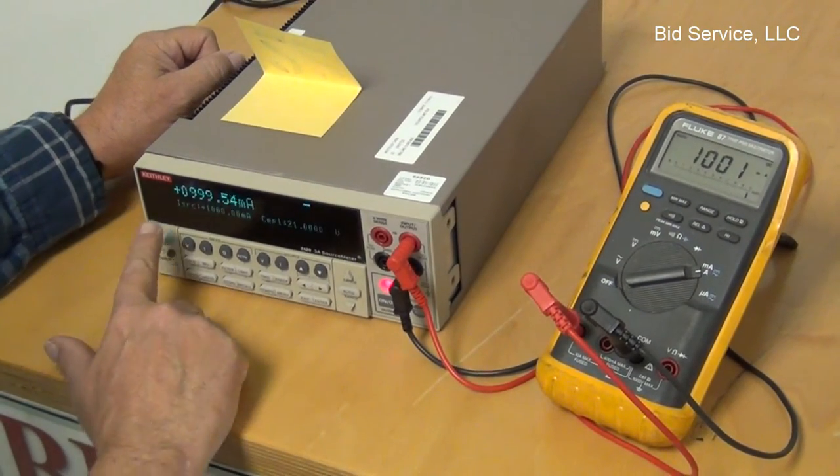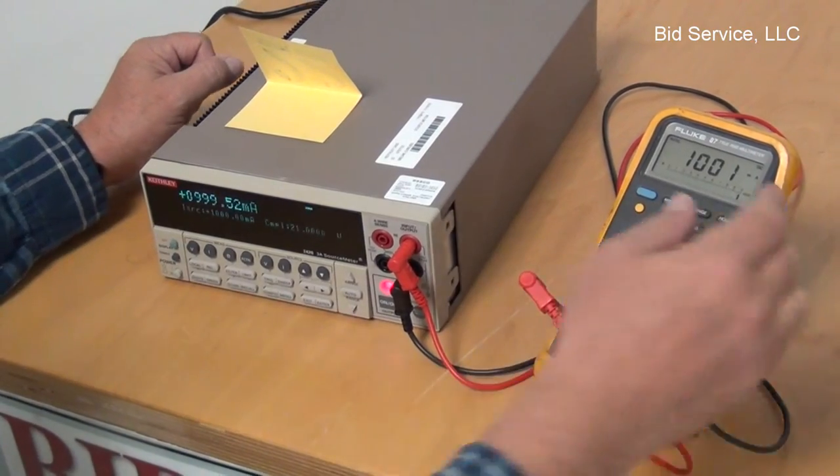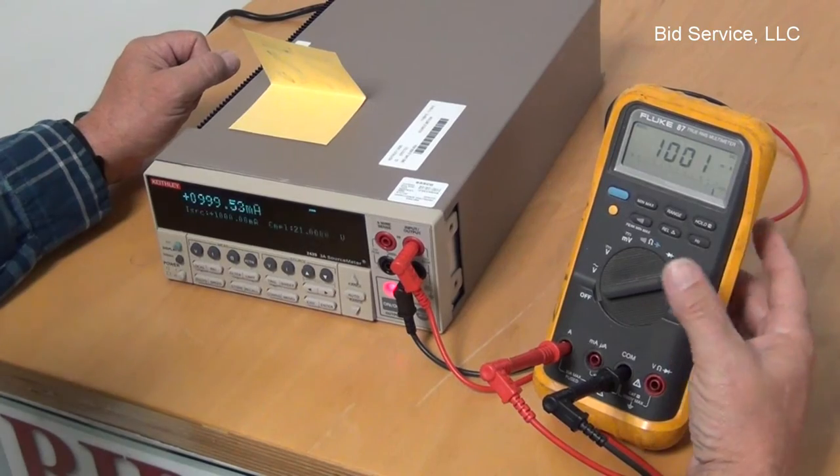I've set it for 1 milliamp, and as you can see it's reading 999.53, and I'm reading 1001 on here.